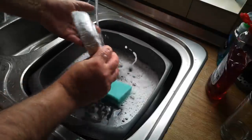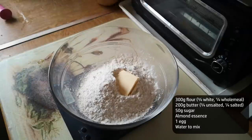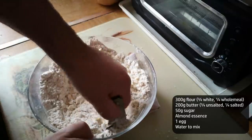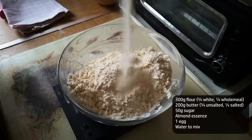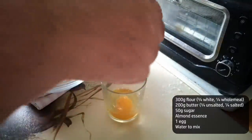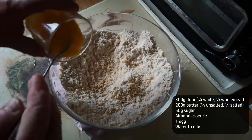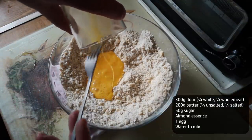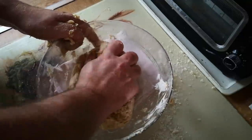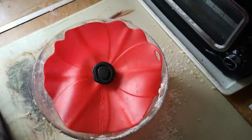Perfect for all of those times you want to make three quarters of a pie. I made a sweet shortcrust pastry: 300 grams of flour, three quarters white to one quarter wholemeal; 200 grams of butter, three quarters unsalted to one quarter salted. Blend the butter into the flour. 50 grams of sugar and a tiny bit of almond essence. Then add a beaten egg plus a small amount of cold water — I used the same cup I cracked the egg in, just to rinse out the last bits of egg so they wouldn't go to waste. When it comes together into a ball of dough, that's enough water. Cover it and chill it in the fridge for half an hour.